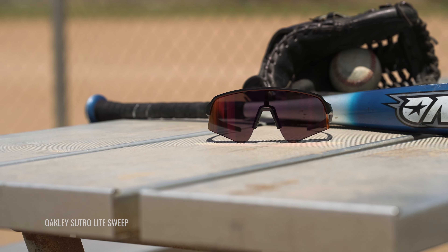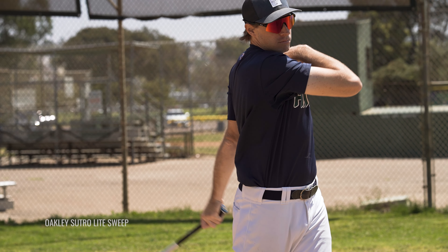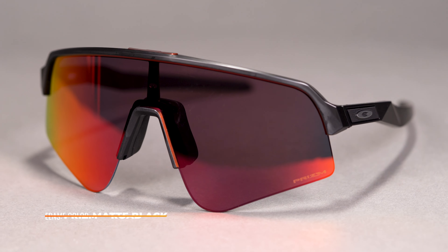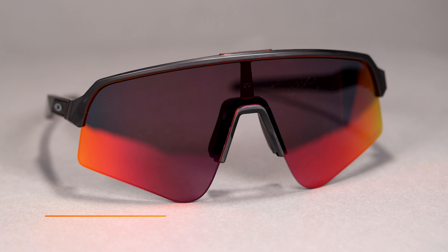The semi-rimless design here means that if you're playing a sport like baseball where you need to see in front of you, the bottom rim of the frame that can sometimes get in the way won't be an issue — that's super important. One of the other things I really love is that with the classic look comes that modern Sutro style we love so much. A lot of times with shield frames like this, they don't look as good when you take the helmet or baseball cap off. With these frames, I feel like you can wear this on and off the field. It's just a cool, modern looking frame.